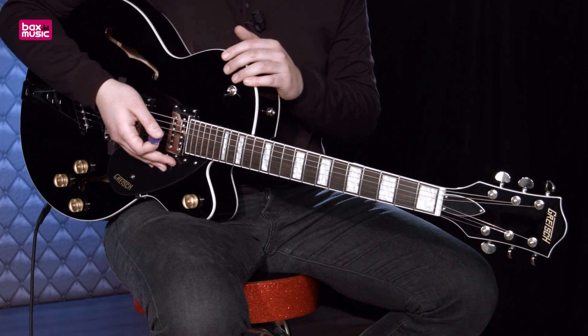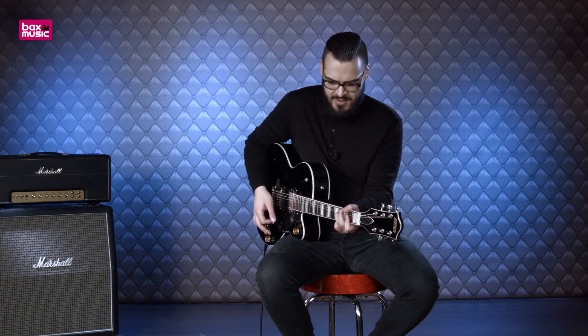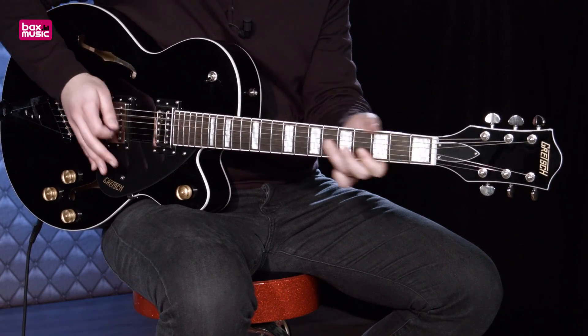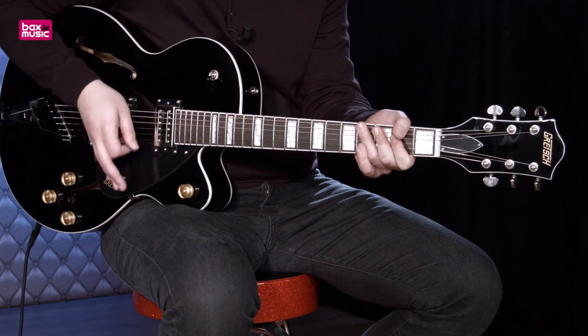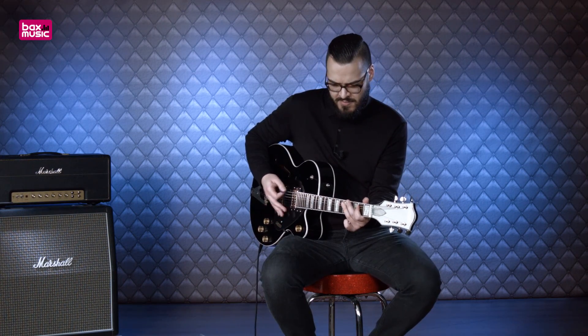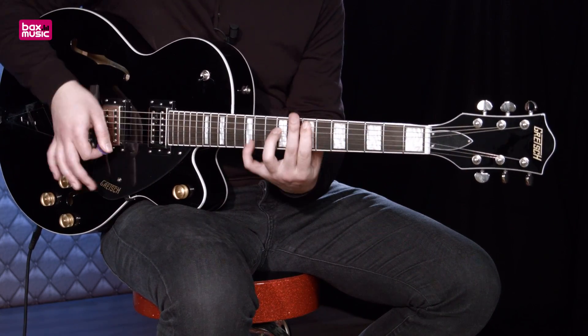Ga ik nog een stukje spelen, een beetje rock'n'roll-achtig, weer op de Marshall. En dat past ook wel bij deze gitaar.